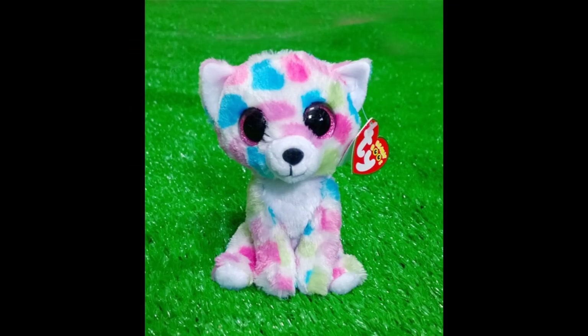Now this is the next beanie boo prototype and I really like this one mostly because the quality was the best and you could see it better. It does have Wishful's pattern which is kind of copied, but it's a really cute bear and I just love the face, I love the pattern, I love the colours — everything about it is so cute.